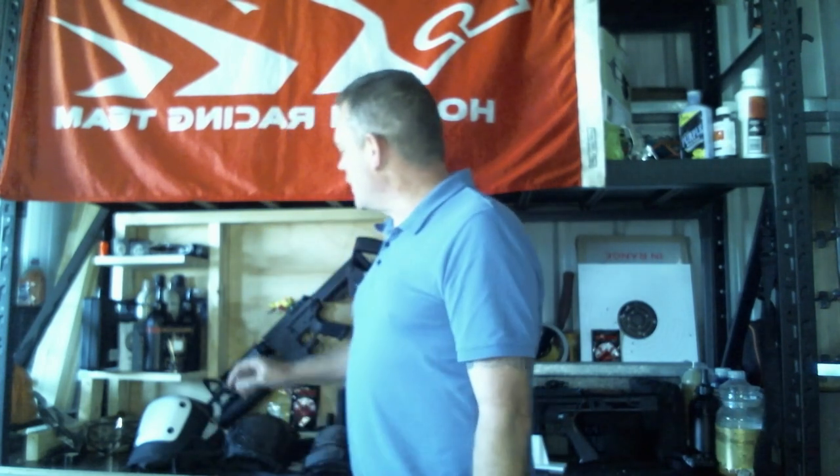G'day gel ballers, it's Duncan here from Waia Bay Warriors. Today we've got a few sets of knee pads that we've been running. We'll give you a bit of an opinion on them, costs and stuff like that, and hopefully help you guys make a choice when you come to buying them.